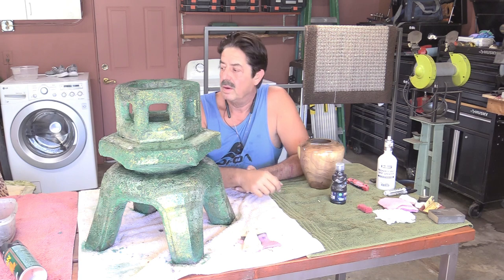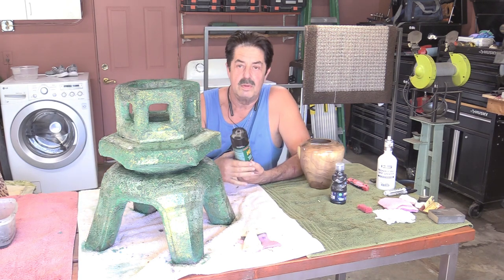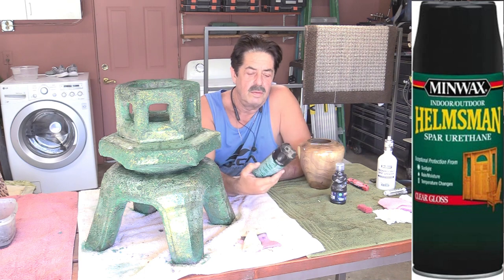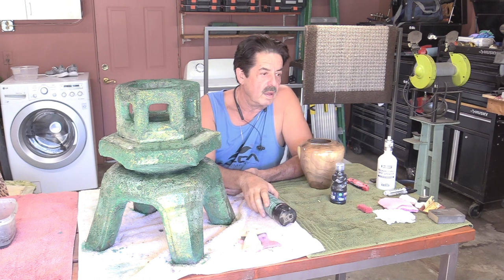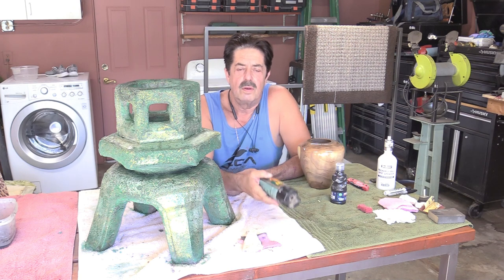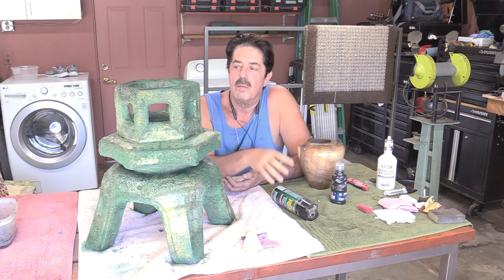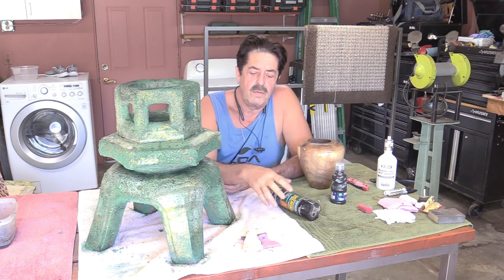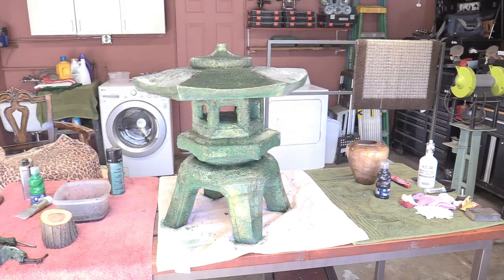I went ahead and dusted it with that gold and it looks pretty good. What I had laying around is Helmsman spar urethane — I'll leave you the links below — but I had this laying around. The paint brushes were about ten, eleven, twelve, thirteen dollars, so for about fourteen bucks you can repurpose something like this. I'm going to put the top on it, shoot the whole thing with this clear coat, and I'll be back in a minute to show you the finished product.